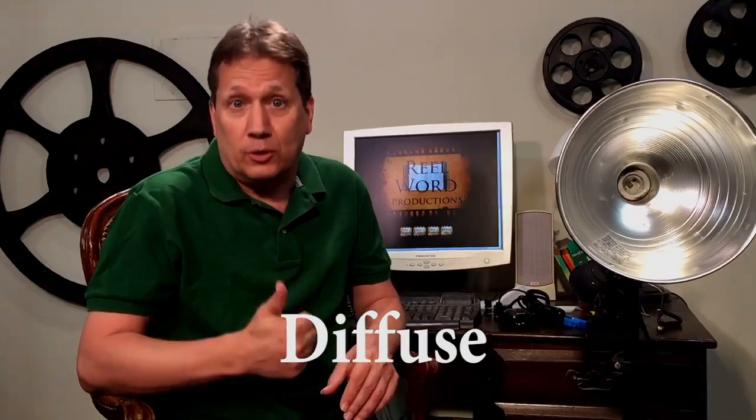First, let's talk about diffusion. Diffusion is just putting something over your light to make the light scatter. In a professional system, we'd use a softbox. We're not going to go out and buy a softbox — we're going to do this for really, really cheap. So we're going to go to Walmart, Joanne's Fabrics, or a fabric store, and get some cheap chiffon type material.